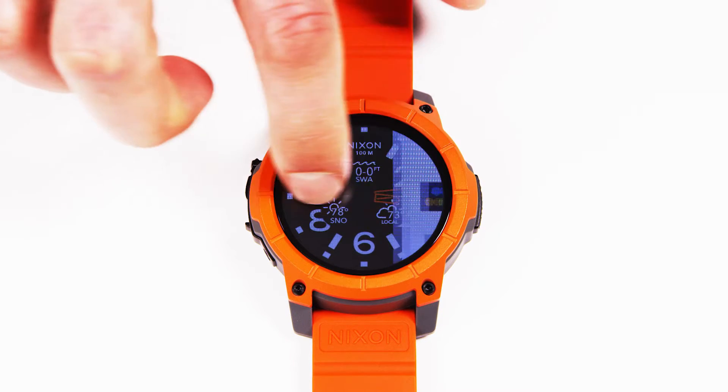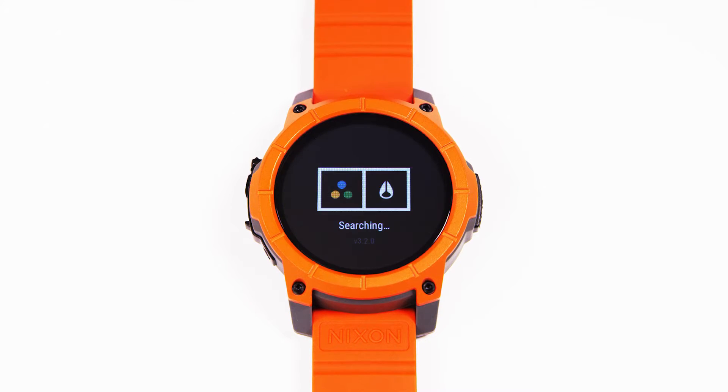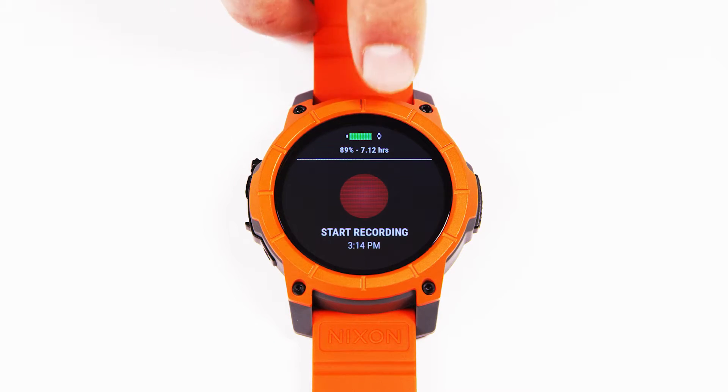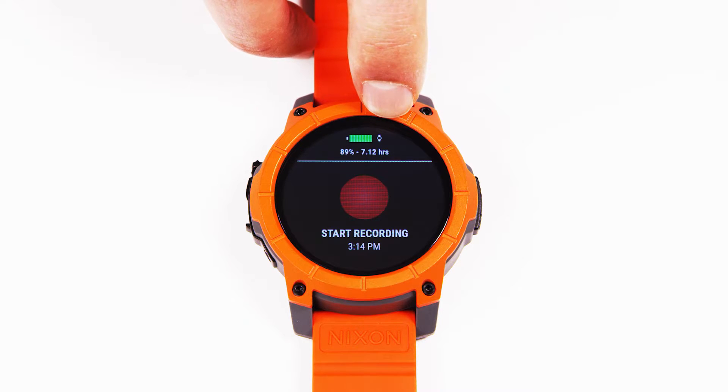I'll show you really quick how you pair and set up the Trace Snow app. Directly from the watch, you can get a basic level tracking experience by using the Trace Snow app. No Trace device is required for the basic level experience. It will search for a Trace device, and if none is found, it will indicate that you're in a watch-only session next to the battery.